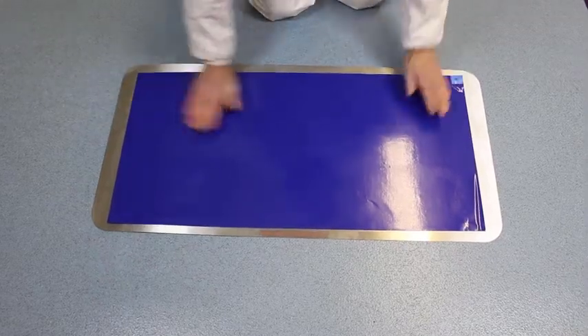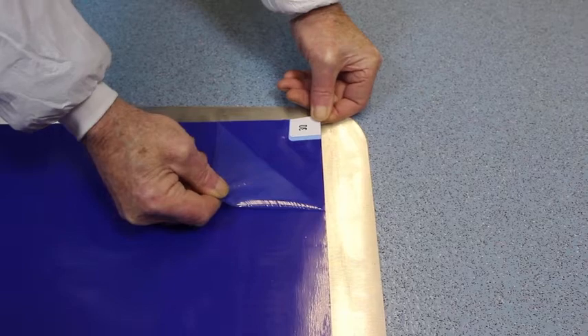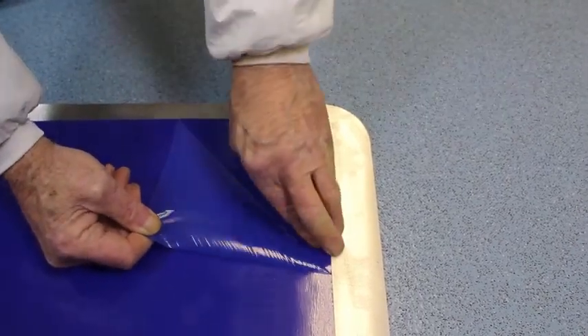The top of the tacky mat also has a thin protective film layer. Remove this being careful not to remove the first tacky layer — just the protective film.